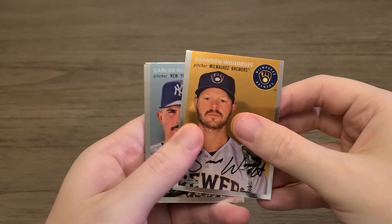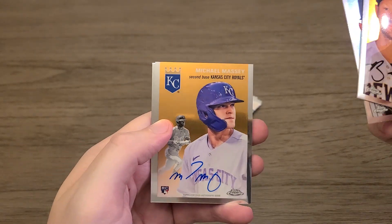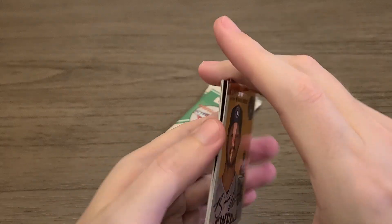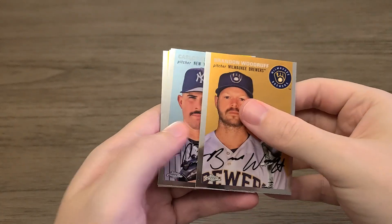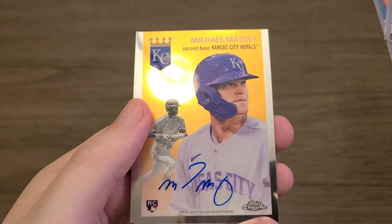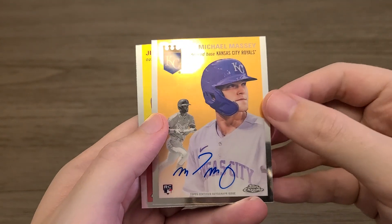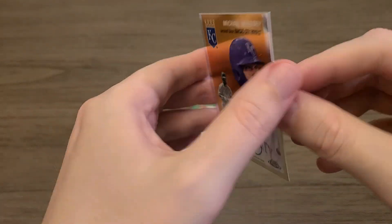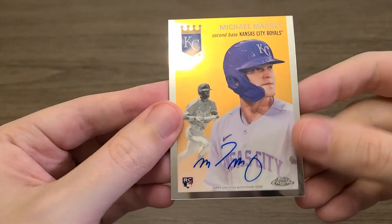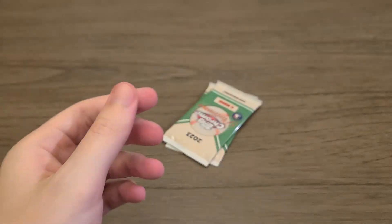Brandon Woodruff, Carlos Rodón — hey, oh look, an autograph! A Michael Massey rookie autograph. It's actually a little bit thicker, so yeah — Michael Massey auto, very cool on-card. Look at that, a rookie auto! And a Jim Edmonds in the back — not numbered, just a base, but hey, that's pretty cool. An on-card autograph, very nice indeed.